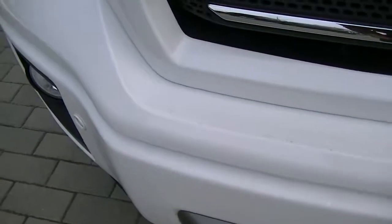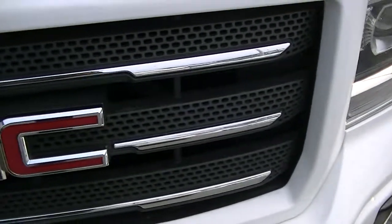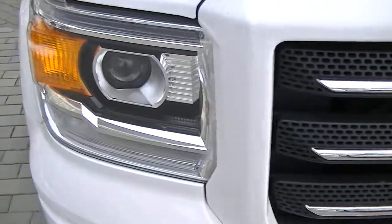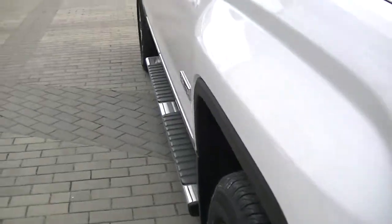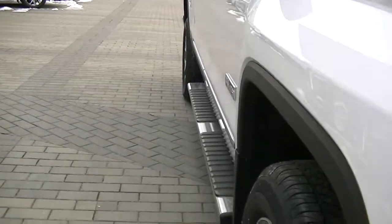I like getting up close just to show you exactly how the shape is — I want no surprises. Obviously without you being able to come down, I just want to give you the best look. The grill is good. Coming around the side, I check for any door dents or dings, which I don't see any.